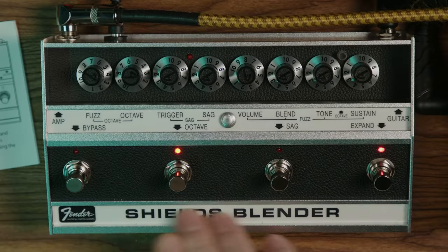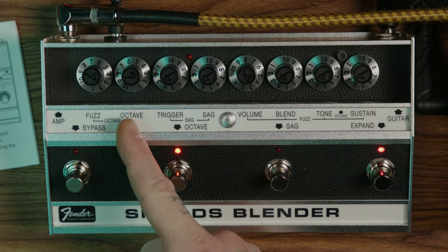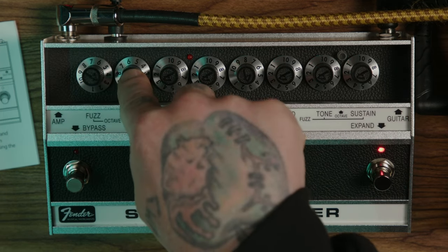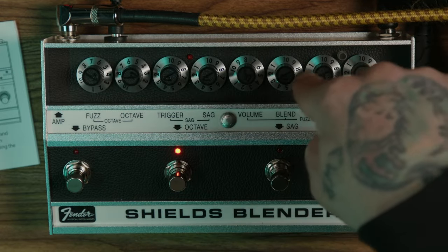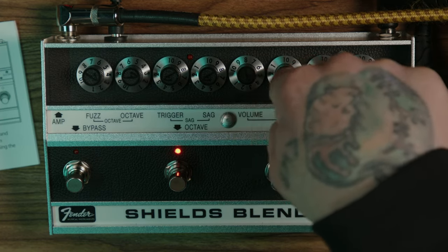I'm going to leave everything where it's at now and kick the Fuzz Octave in. When that's engaged, this is your level for your fuzz, and this is your level for the octave — they're independent. You still have your tone and sustain. Your volume and blend knobs are no longer in the circuit. I'll turn the fuzz off first, and now we'll just hear the octave.